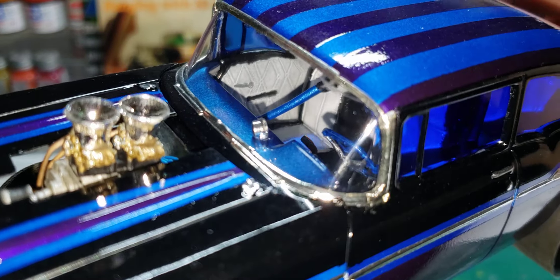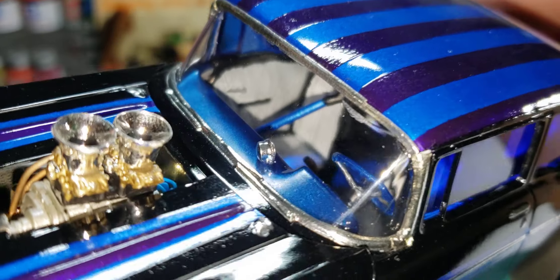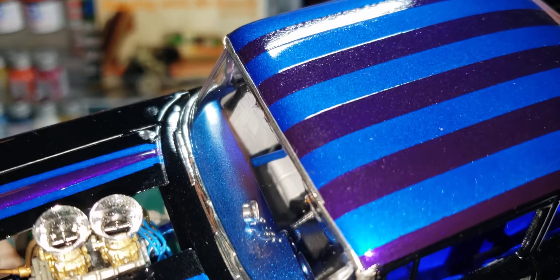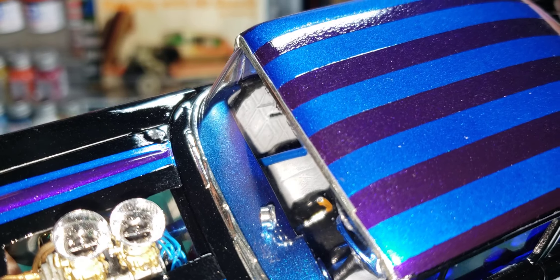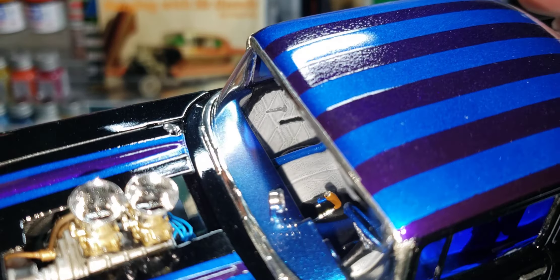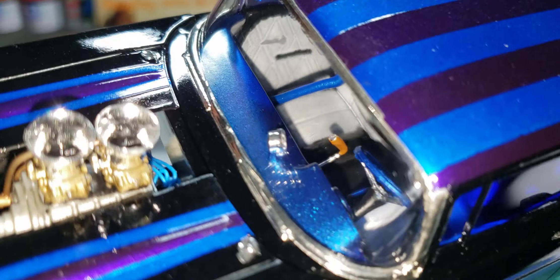You can see the interior — it's white, kind of a tuxedo interior. The shifter is out of the Revell 70 Charger, and it's got a tach on the dash.